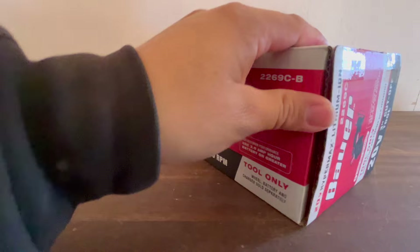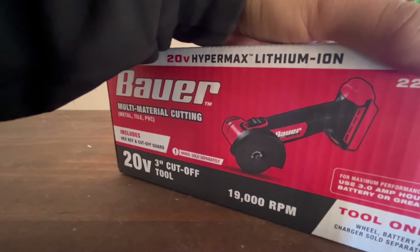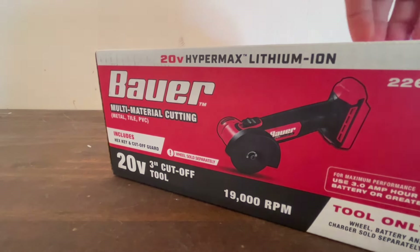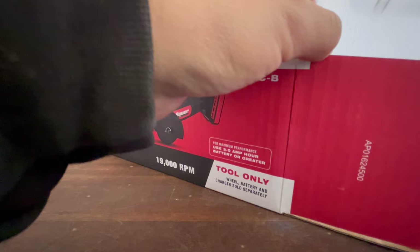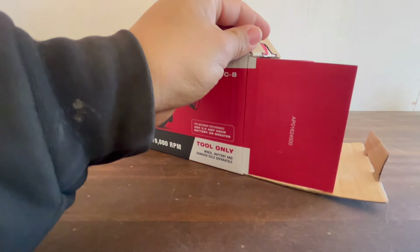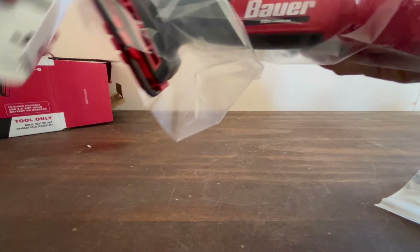The good thing is the box has tape on it, so you can tell it hasn't been tampered with — always important since someone could have messed with it. Inside, we've got a small mystery item, the owner's manual, and the tool itself.